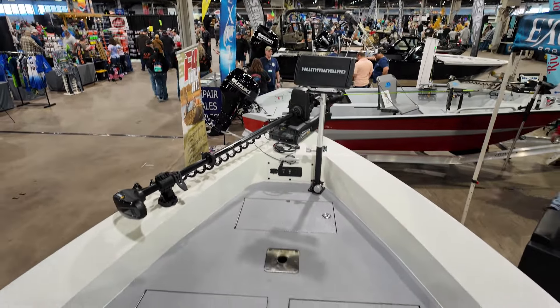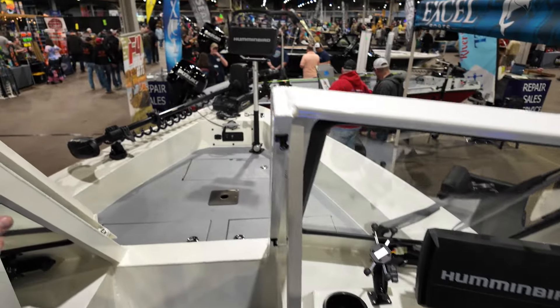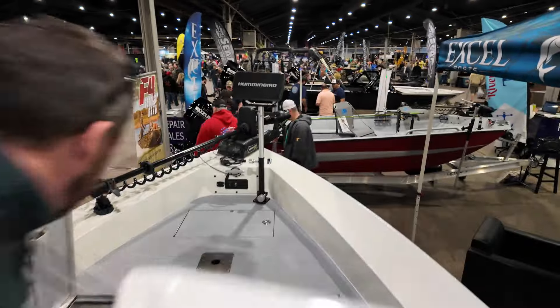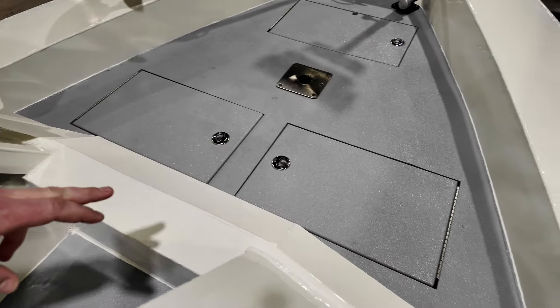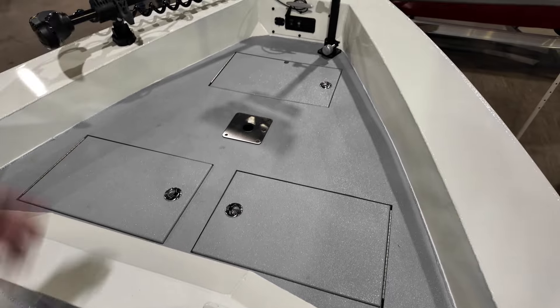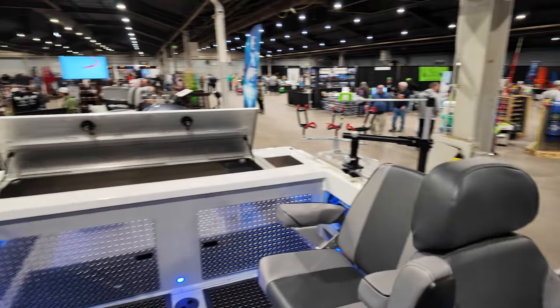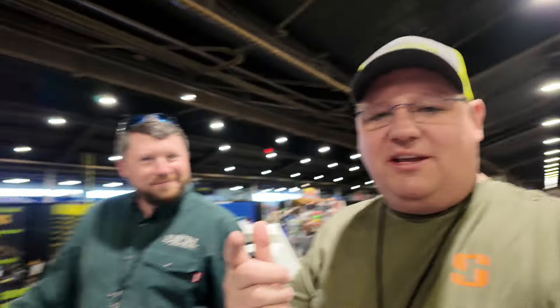Big deck up there — very nice. It's got 3800 Plano boxes on the left side. Big storage on this side and anchor storage up front. Almost enough boat! And the best part is you can get it for under $100,000.